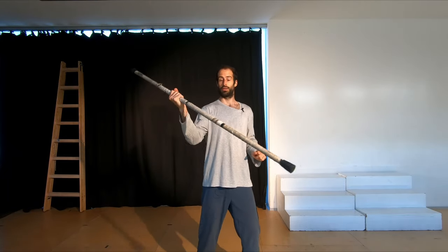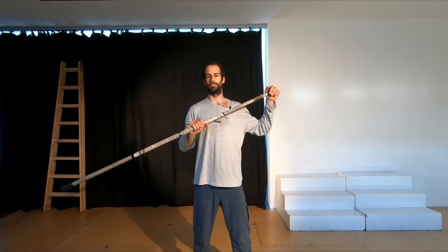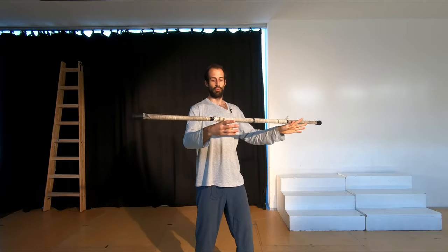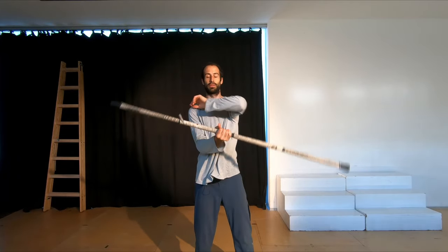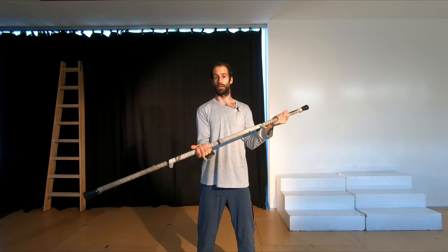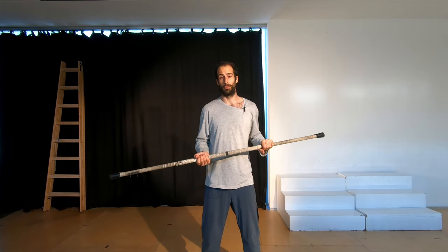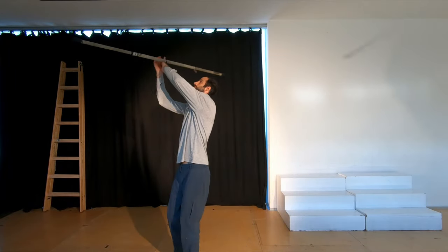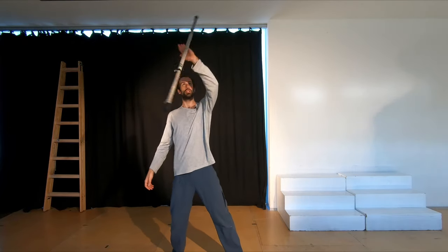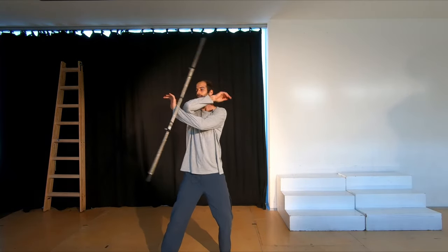With the steve, you discover a new element in contact staff: rolling. In all the other tricks we've looked at, the staff is not rolling on itself — it's turning around the center point but not rolling. With the steve, the staff is actually rolling on itself, so it's like a new dimension. Once you've got the steve, you can do so many things — moving around, stops, changes of direction, going out to the fish tail, out to the table, and then bringing it into the conveyor belt. They all fit together.